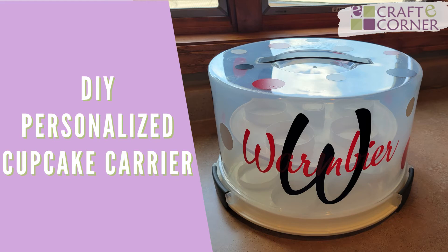Hey everyone, Beth with Crafty Corner, and today we're going to make this DIY personalized cupcake carrier.